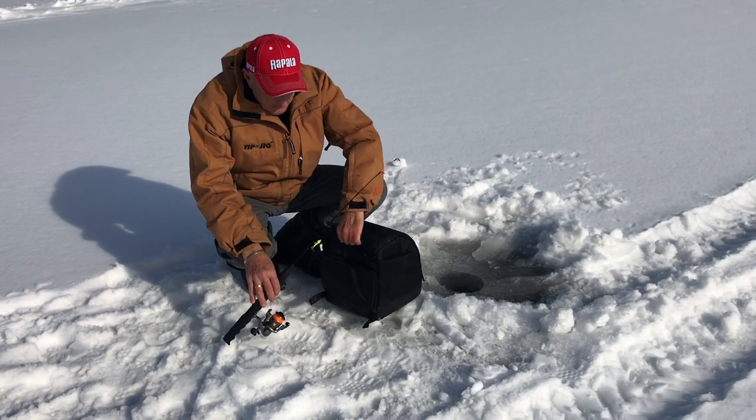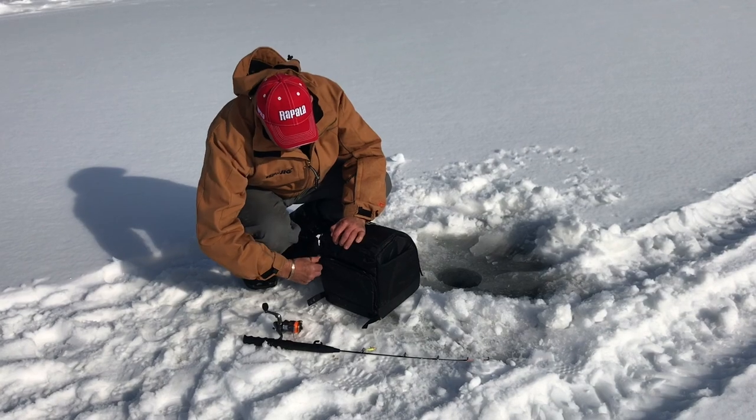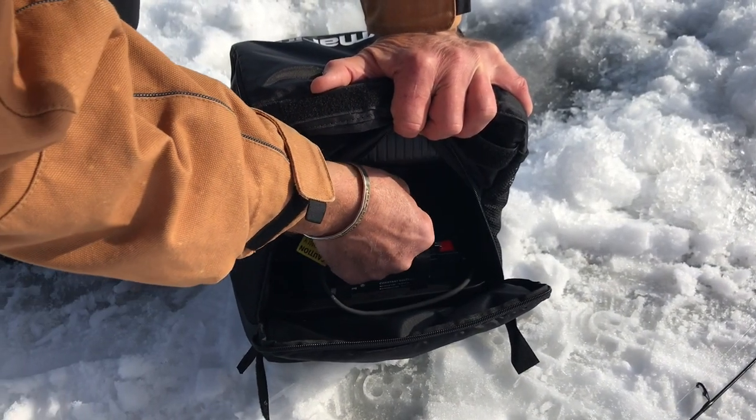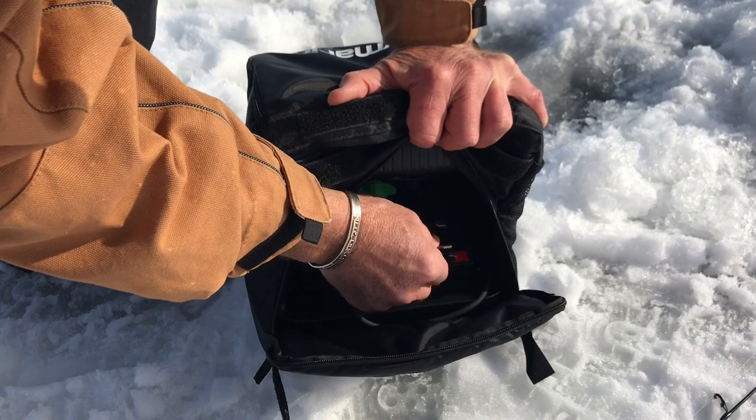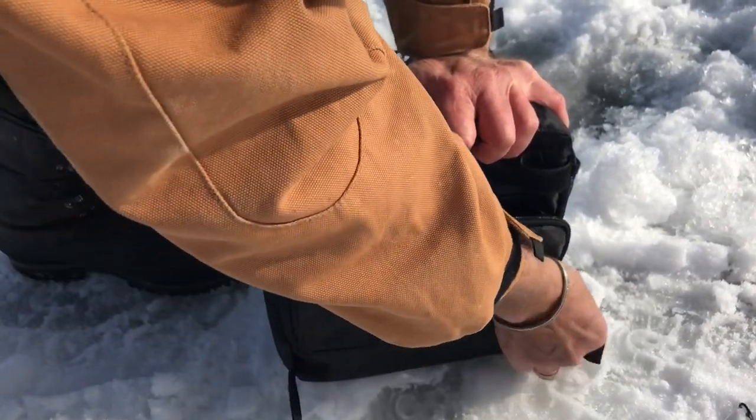The first thing I'm going to do is connect my battery up. If you look here in the back, you'll see that it's not connected. Once I have the terminals on, I'm going to close the back.